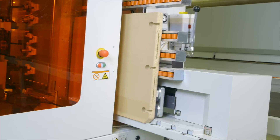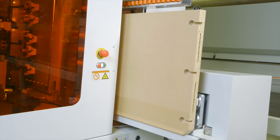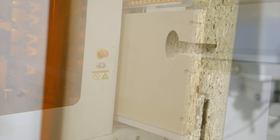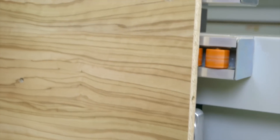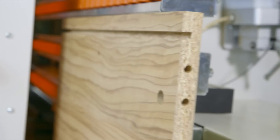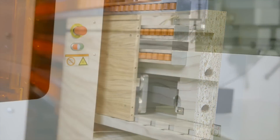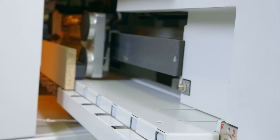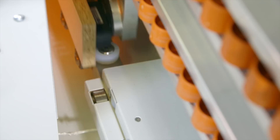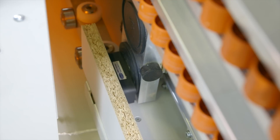Panels of up to 3200 millimeters in length and 920 millimeters in height can be machined without additional support rollers. The maximum weight of the workpieces can be up to 75 kilograms. The automated adjustment to the workpiece allows thicknesses between 8 and 70 millimeters without operator adjustment. Even very small workpieces of 200 by 70 millimeters are no problem.